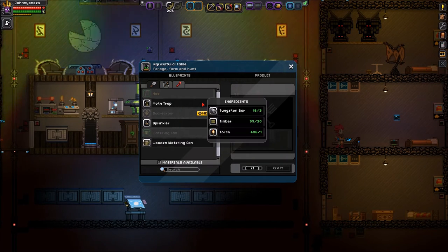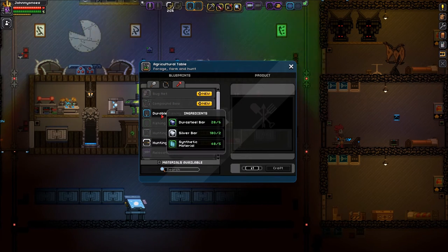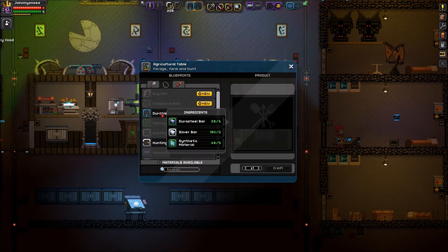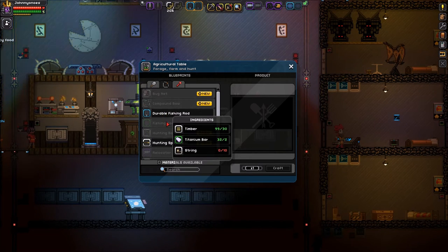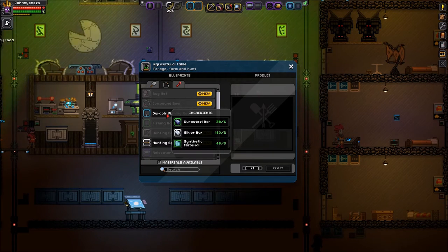You go into your agricultural table or your foraging table. In the middle tab here, you're going to see two poles — a durable fishing pole as well as a regular fishing rod. The regular fishing rod requires some timber, titanium, and string. The durable fishing pole requires Durasteel bars, silver bars, and synthetic materials. The fishing rod allows you to fish on regular water planets, and then the durable fishing rod allows you to fish in magma and poison.